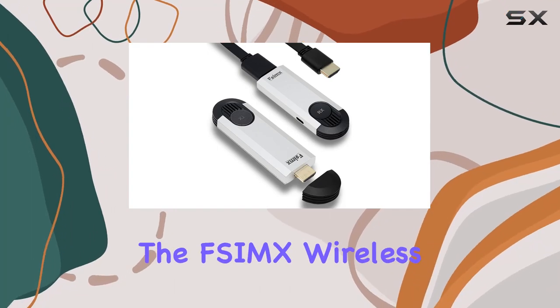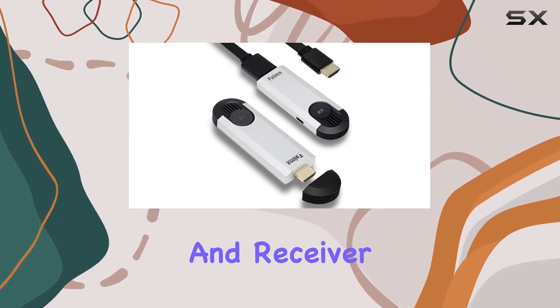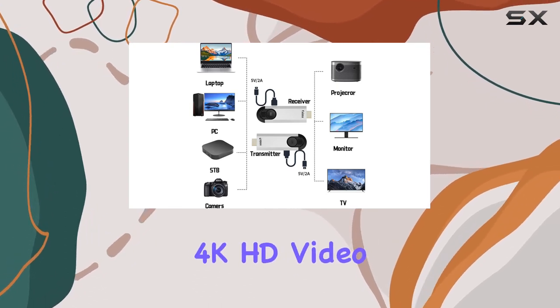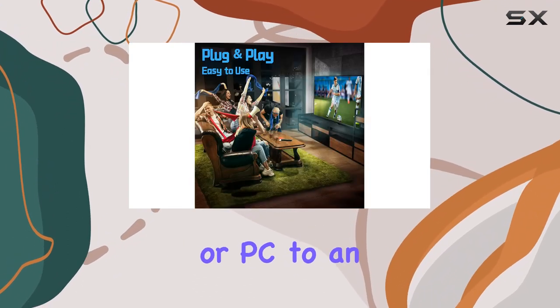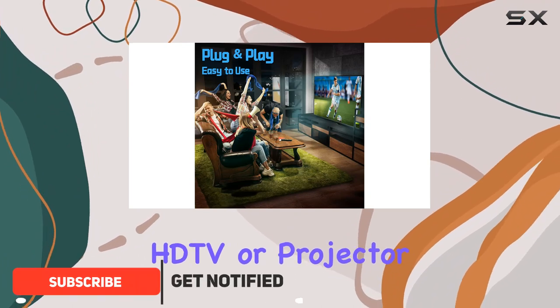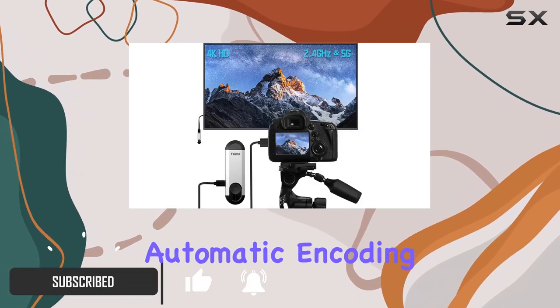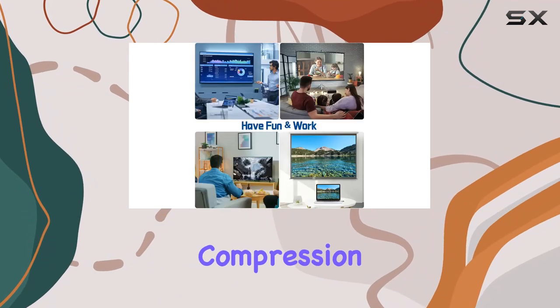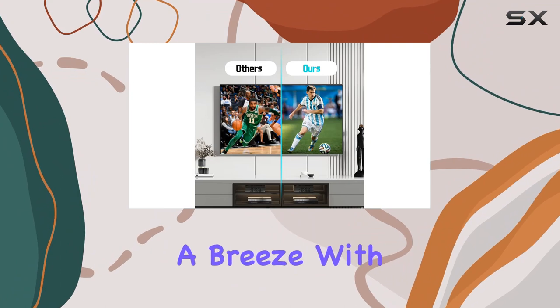Today we're diving into the SimX Wireless HDMI transmitter and receiver — a game changer for anyone looking to stream high quality 4K HD video and audio from their laptop or PC to an HD TV or projector. The built-in chip ensures automatic encoding, transmission, and decoding, preserving video quality without compression or artifacts.